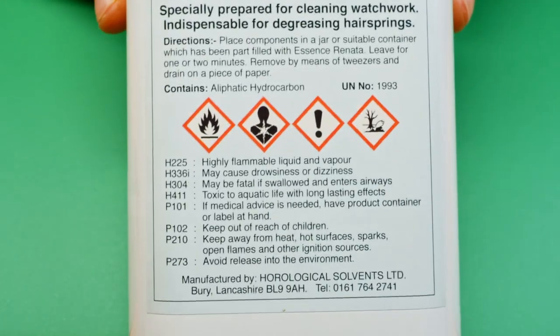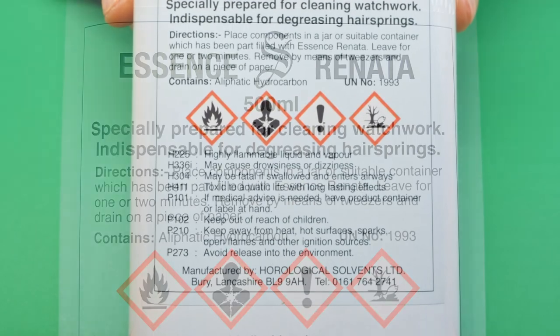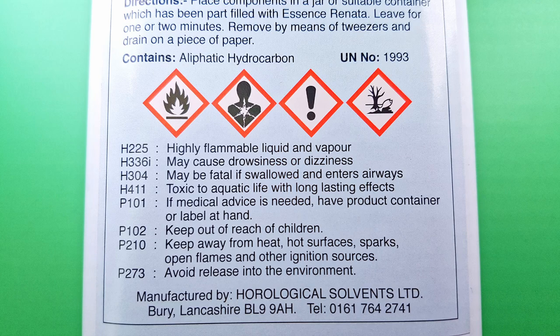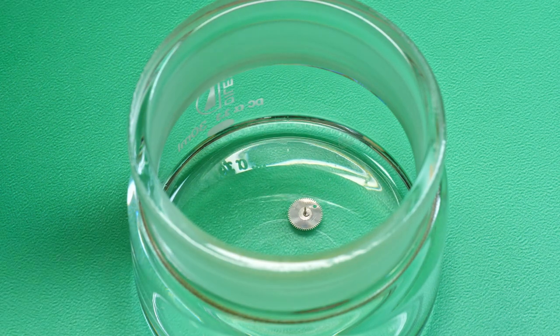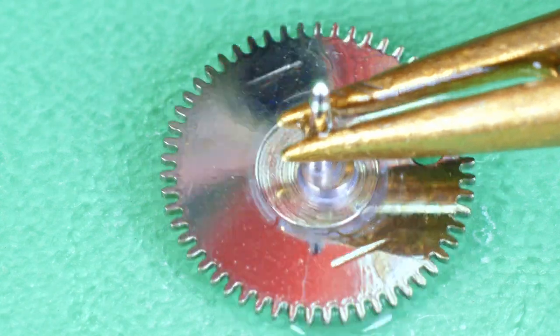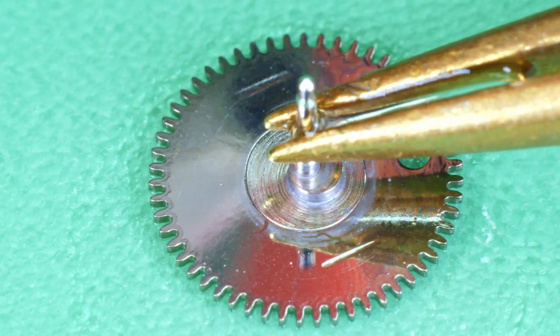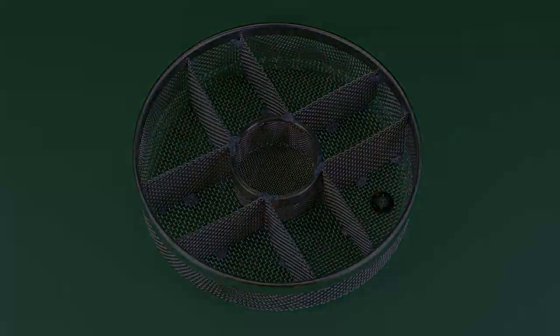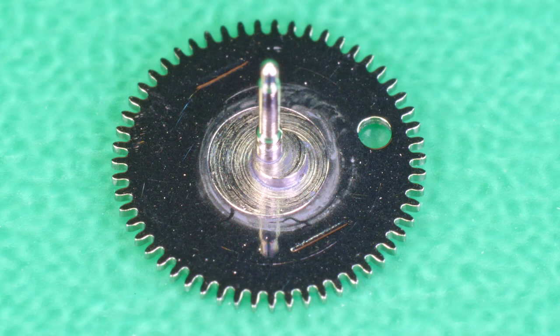I'm going to do another test. I have Renata essence here, so I'm going to soak the reduction wheel in the fluid for 30 minutes, then put it through the full cycle in the machine — ammoniated solution, 5 minutes, 3 rinses, spin-offs and drying. I know I could easily take it off with pegwood, a brush or rodico, but I'm trying to avoid manual handling. Parts like to fly when you handle them. I could live with placing the parts in the fluid during disassembly if it works. And sadly, that didn't work.